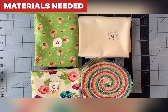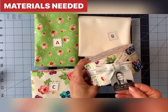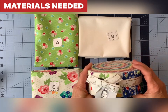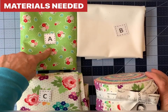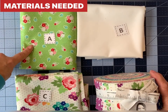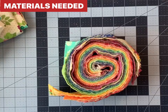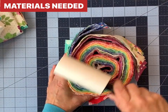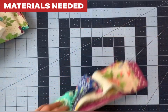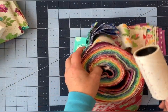As far as fabrics go, I'm going to use this jelly roll — Love Lily by April Rosenthal for Moda Fabrics. I'll open it in a moment and show you the really cute fabrics. I also have some yardage from the same collection: fabric A for the binding and checkerboard, fabric B for the checkerboard, and fabric C for the border. As you unwrap your jelly roll, you may want to use your lint roller to pick up excess little bits from your work area.